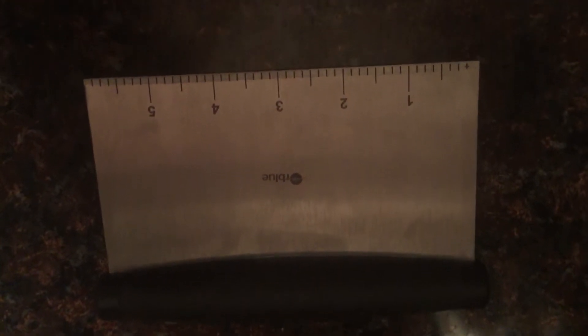This is the Orbleu pastry scraper. You'll notice the measurements at the bottom, which is nice. It's a nice thick blade that comes to a point with a beautiful, well-designed handle.